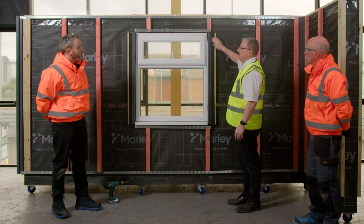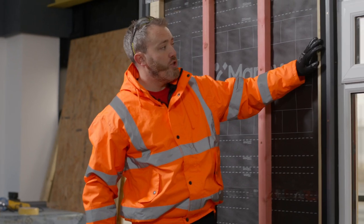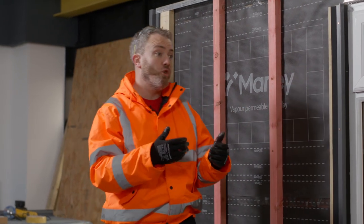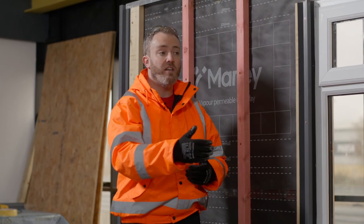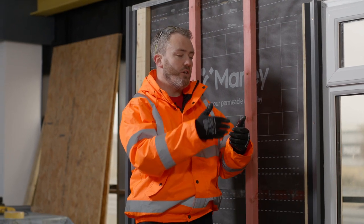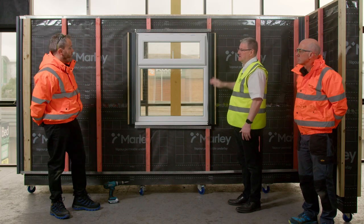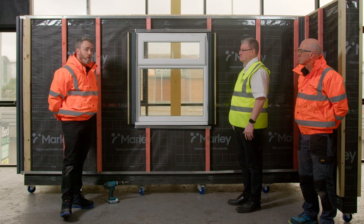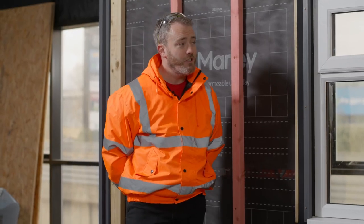EPDM tape is used basically to protect the batten. We'd use it anywhere where there's a vertical profile, and also at butt joints — any corners, any butt joints where you're butting two boards together. Anywhere where the product is going to butt together, you're going to get a water channel, so it's to prevent water ingress. Marley EPDM tape comes in 20 metre rolls and is available in 50mm, 75mm, and 100mm widths. They are self-adhesive.